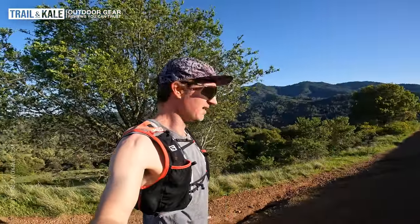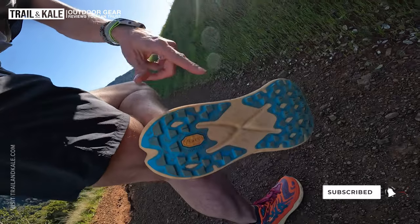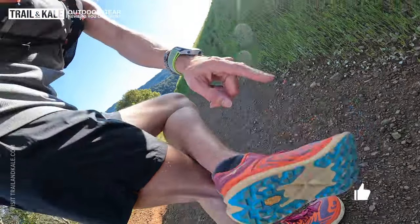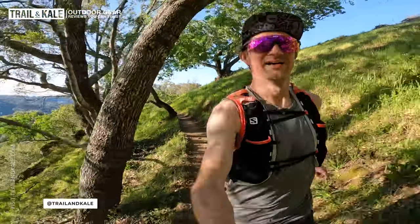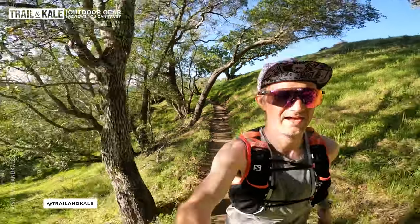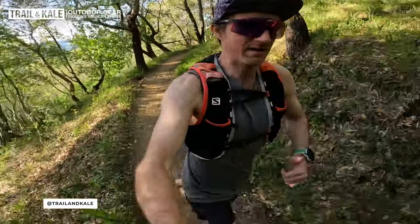Added to that, with the carbon plate running through the midsole — you can't actually see it on the bottom of these shoes — there is a carbon plate in there and it is insane. It's really quite fun running on the trails with a carbon plate. You just feel like you're bouncing and flying much faster than you normally would. It's a lot of fun, but you do have to be careful because you've got to scan the ground much faster than usual.